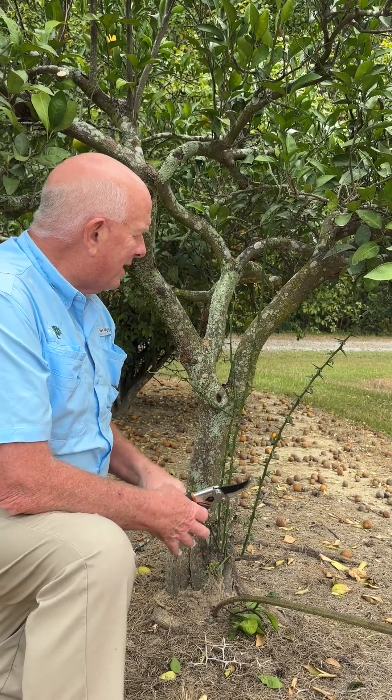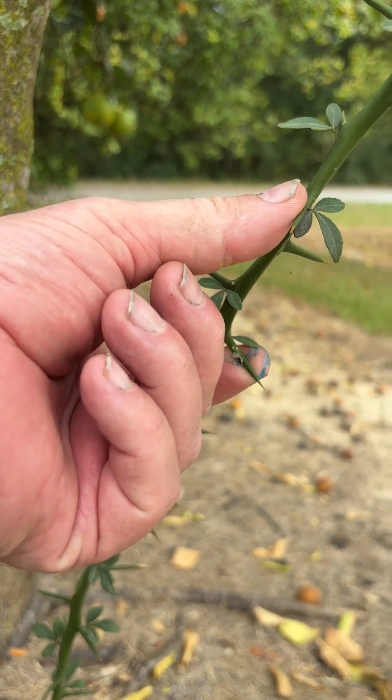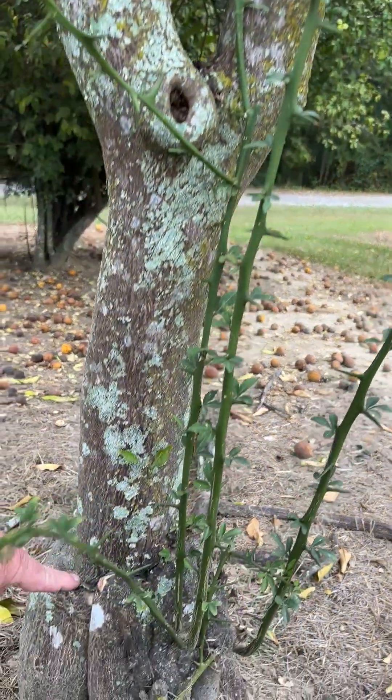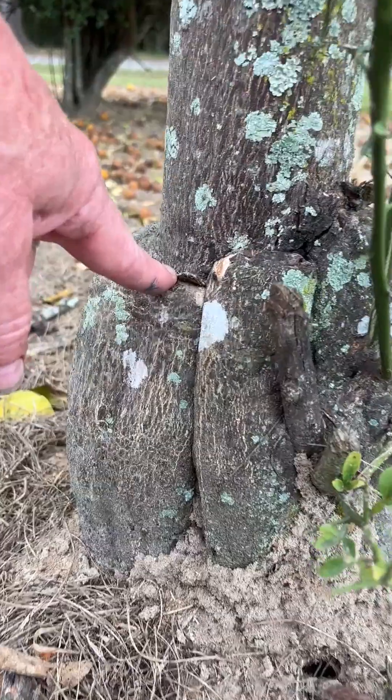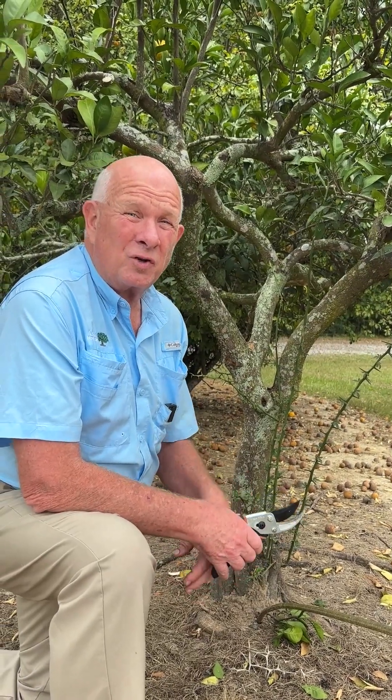We can see here that the tree has these sharp thorny stems that are protruding below the graft. This is the rootstock. The rootstock is the part that helps the root system, but it really doesn't have good characteristics as far as fruit.